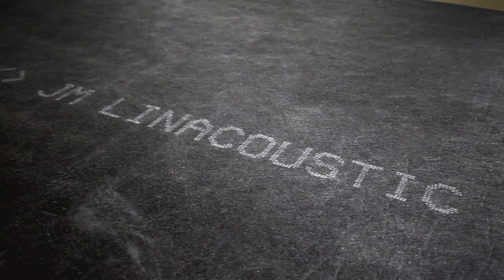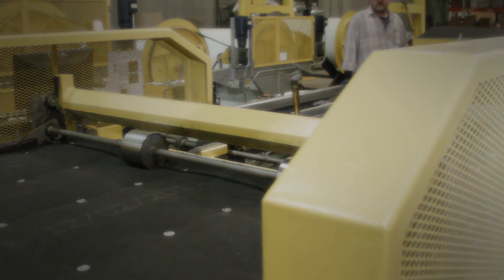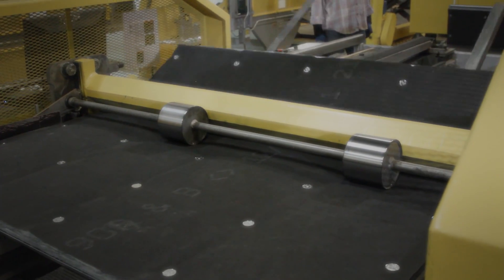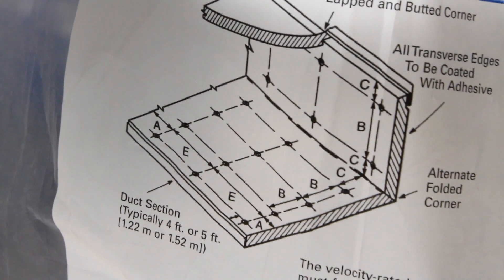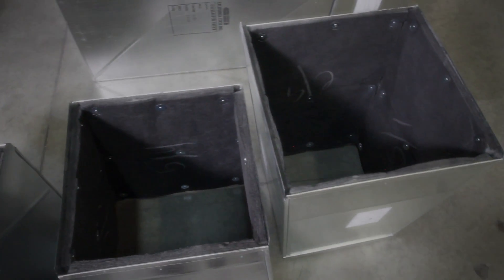Let's look at one example, Line Acoustic RC duct liner, to demonstrate how details matter in air handling insulation. Line Acoustic RC is a flexible duct liner made from strong glass fibers bonded with a thermosetting resin. Johns Manville uses a unique manufacturing process to create a consistent, high-quality fiberglass core.